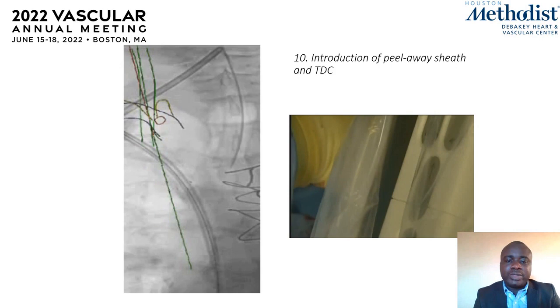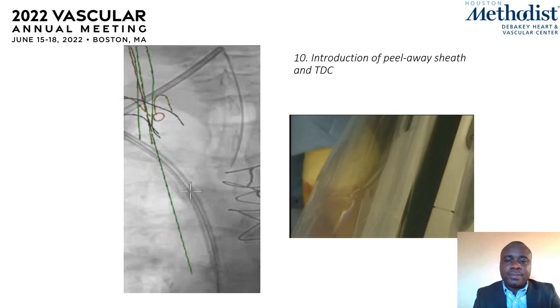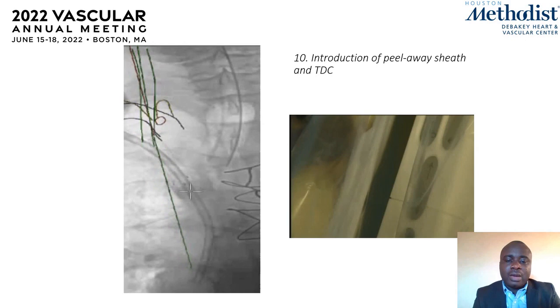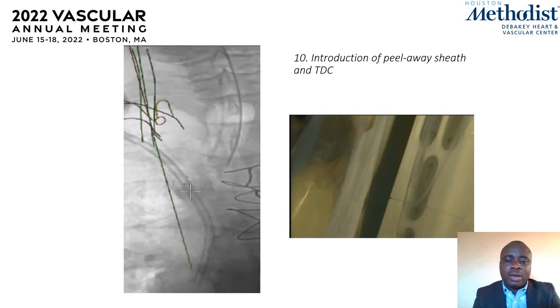Once the sheath is in place, we remove the guide wire and insert the catheter. The sheath is then peeled away to reveal the catheter, which is advanced further into the SVC. This is the final image at the end of the procedure, showing the catheter well in place — the tip of the catheter is at the right atrium junction, coming through the struts of the stent. Thank you.